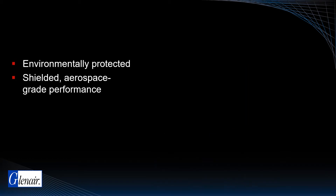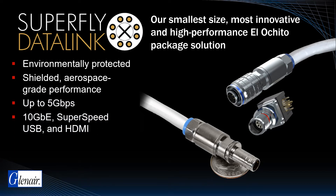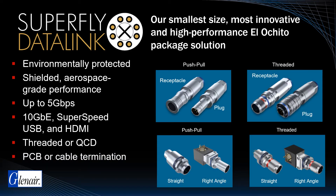The smallest and lightest packaging for El Ocido is the Superfly Data Link, which was purpose-designed for high-speed data transmissions up to 5 Gbps, 10 Gbps, as well as SuperSpeed USB and HDMI with just a single El Ocido contact module. The user-serviceable Superfly Data Link is offered as a push-pull quick disconnect or with threaded coupling in both cable termination and PC-tailed configurations.